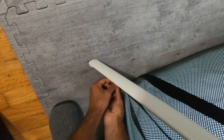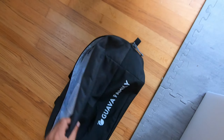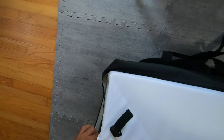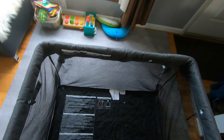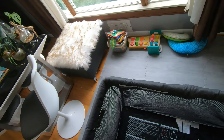Let me show you how to disassemble it and put it away, which is only slightly more challenging than setting it up. Get these unbuckled, pull the mattress back out, and set the mattress into the bag making the taco shape. It is a pretty snug fit.